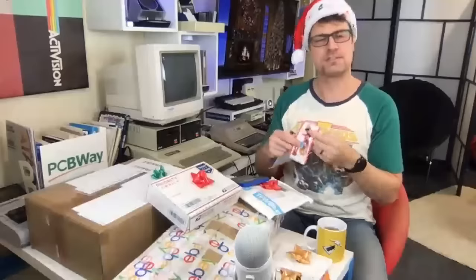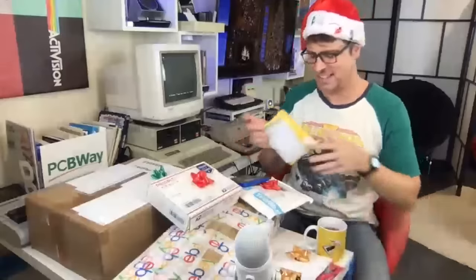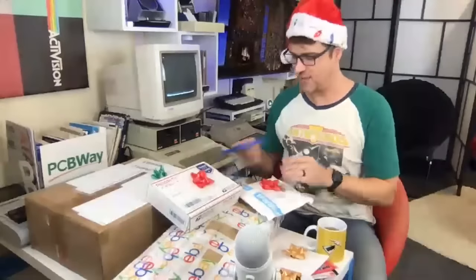And of course, just what you want on Christmas — some squid. Squid candy. Lend us a squid. We won't unbox all the candy, but thank you so much, Gary.